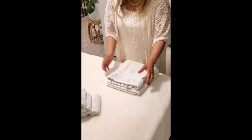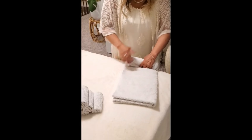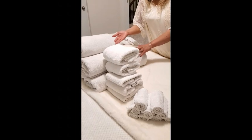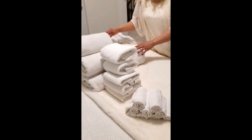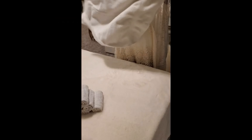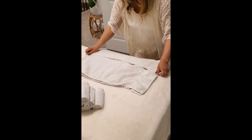Hi guys, welcome to DIY with Lenny. Today I'm going to show you how to utilize and organize my small linen closet. As you can see, it's very small but it's next to my guest room and also next to the other bathroom, so I'm going to use this linen closet for all the bathroom essentials. It has five shelves, and at the very bottom I'm going to use a couple of baskets for all the jars that I put the essentials in.